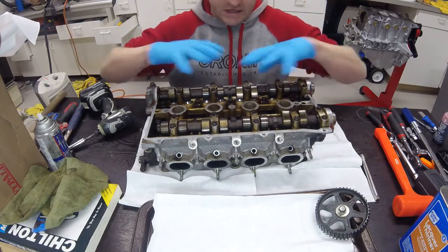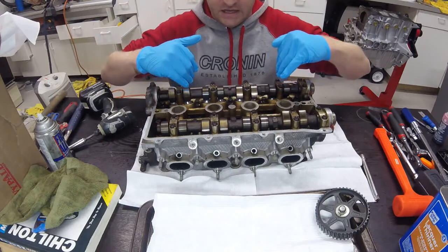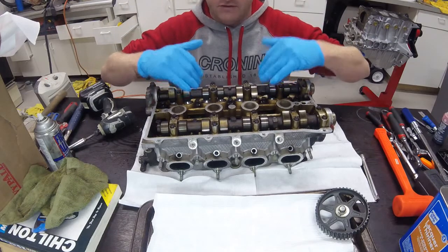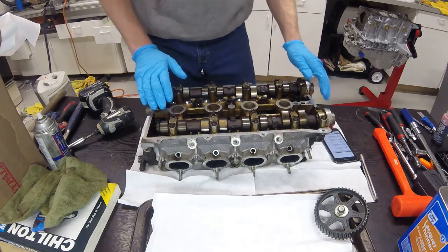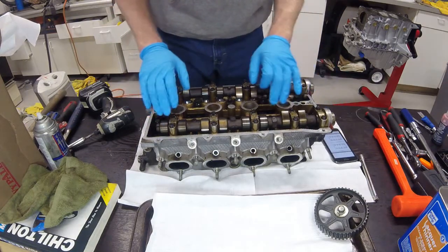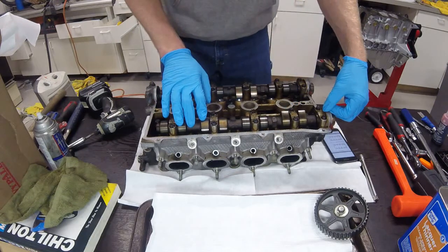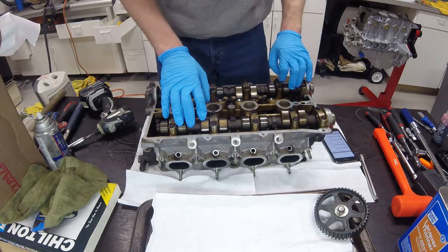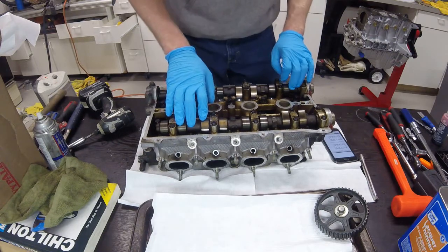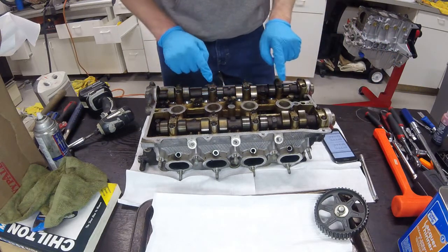My first step with everything is to take a lot of time during teardown to make sure everything goes back in the engine or head assembly the way it came out. According to the factory service manual I have pulled up on my phone, camshaft removal starts with the intake cam. On the cap you can see 'I' for intake and 'E' for exhaust cam, so you know which cam is which when you remove it from the motor.